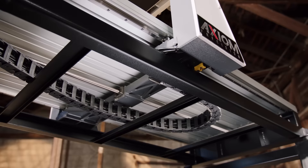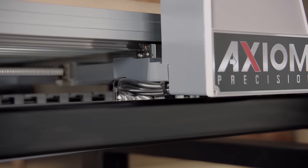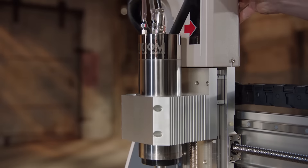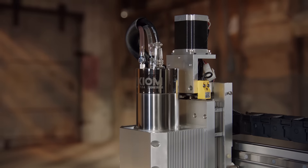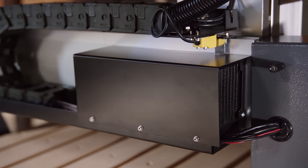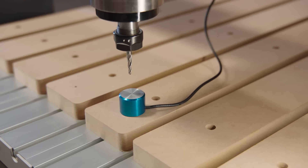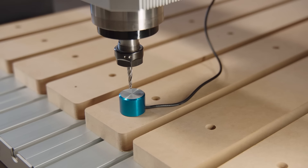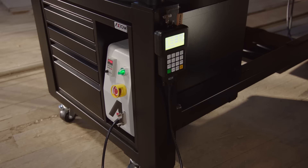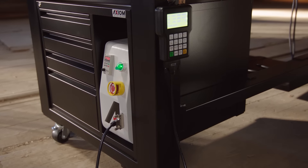Each machine is crafted on a robust steel frame. We add prismatic linear guideways and precision ball screws, a powerful electro spindle driven by high-torque stepper motors, an onboard liquid cooling system, a rigid aluminum table with a sacrificial spoil board, and automatic tool measuring — all controlled by an industrial DSP with a handheld remote pendant.